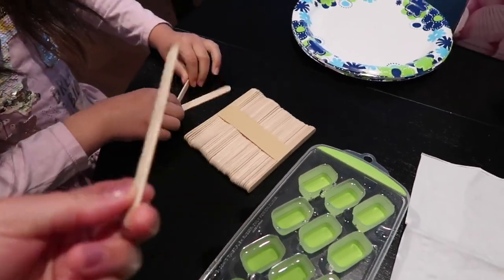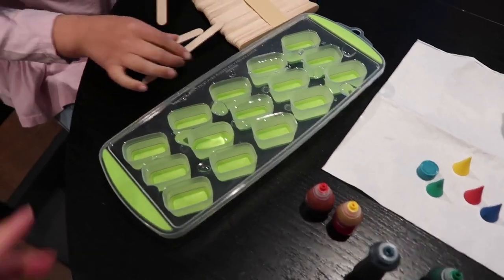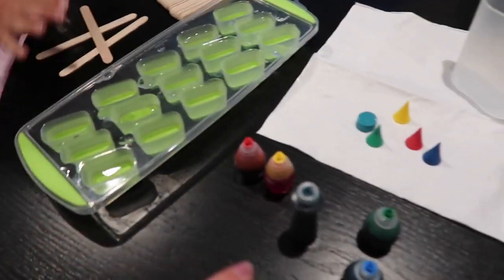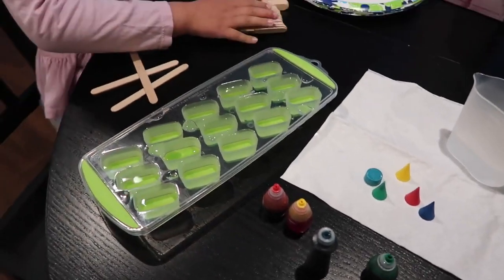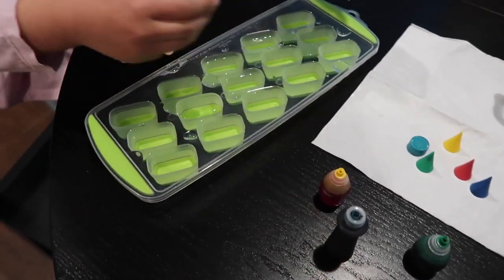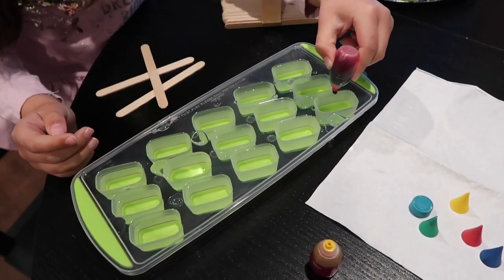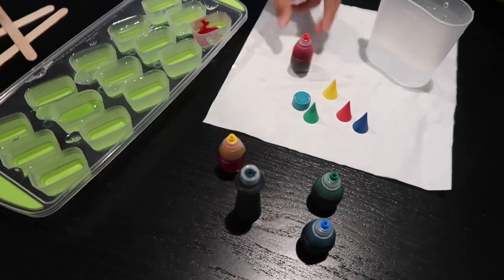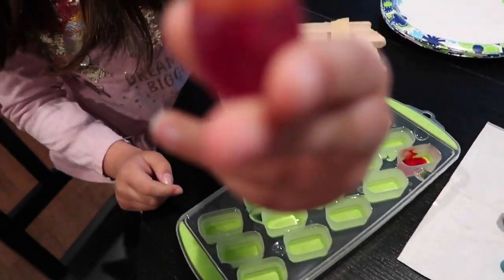You can find these popsicle sticks — these wooden sticks — at Dollar Tree. All this stuff you can get at Dollar Tree pretty easily. Now we're adding color — blue food coloring — just a few drops. It sounds like it's dissolving.